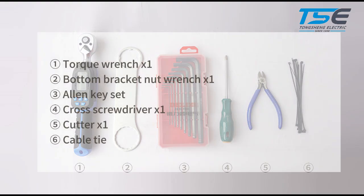Tools we need will be: torque wrench, bottom bracket nut wrench, allen key set, cross screwdriver, cutter, and cable tie.